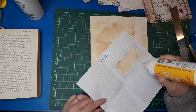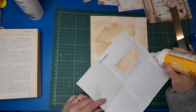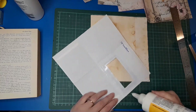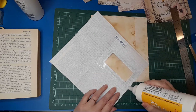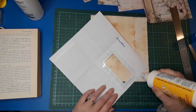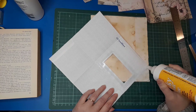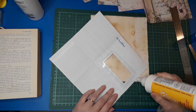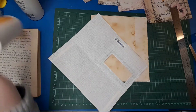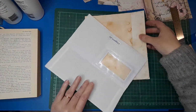You could do this with whatever size envelope you've got — it doesn't have to be a window envelope. You could even just use normal paper and either cut a window into it, or not have a window at all. Any bit of paper could work really, but it's good to use up envelopes if you've got them.